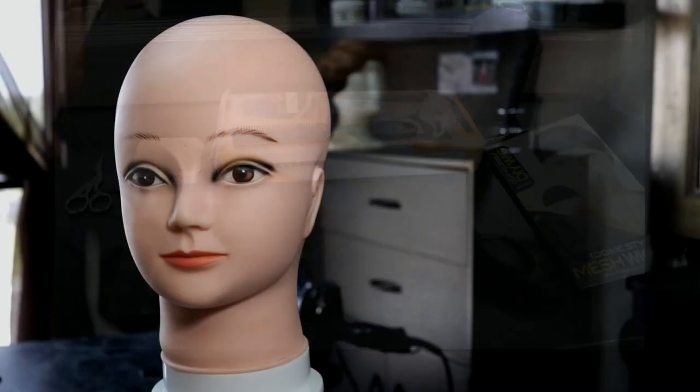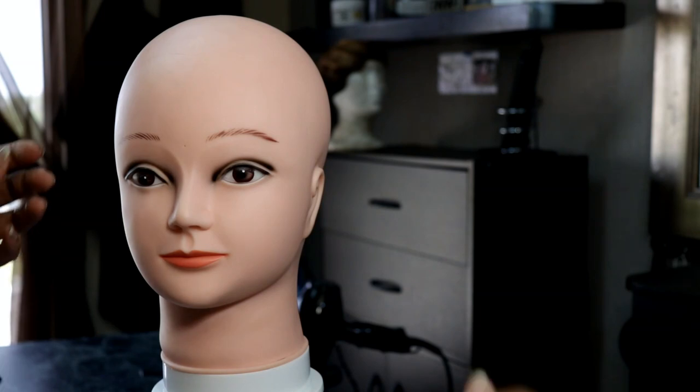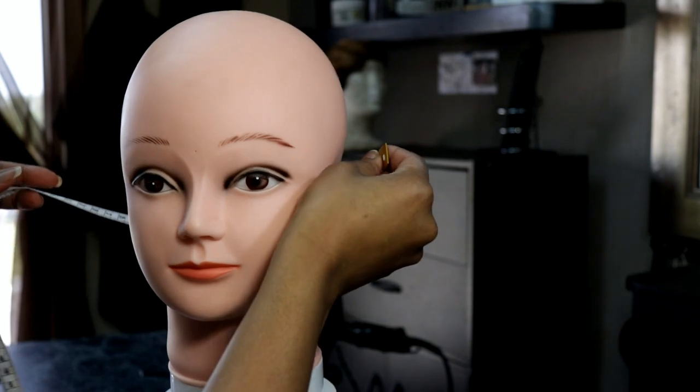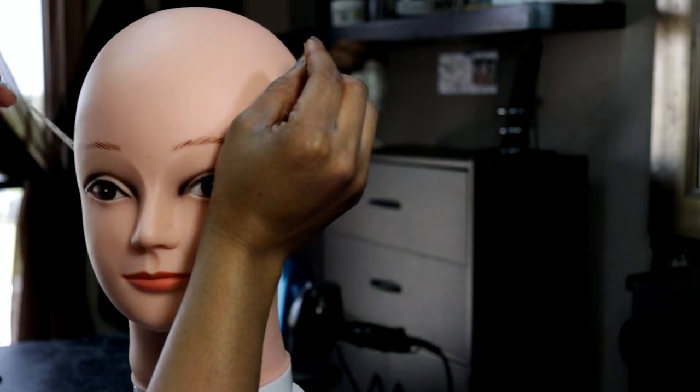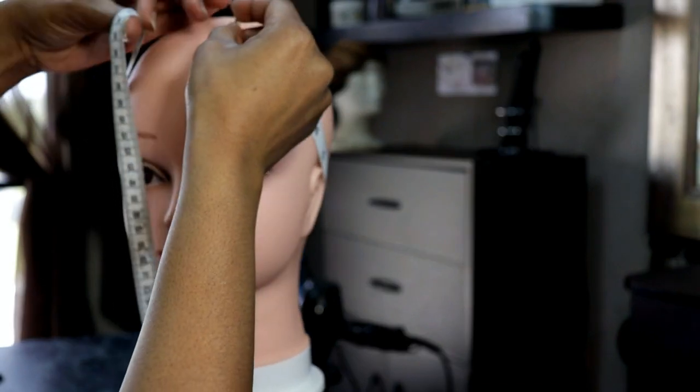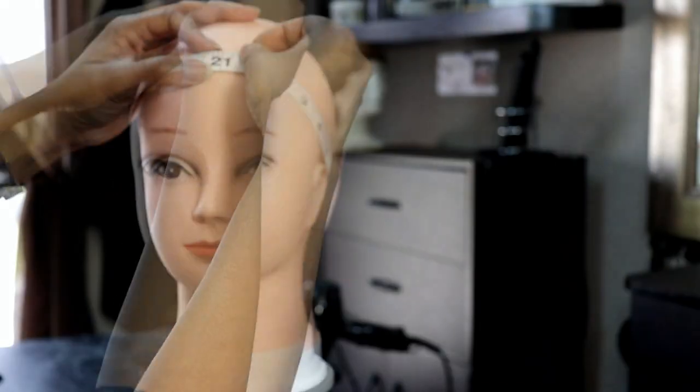Hey guys, so this is what you're going to be needing for the lace closure wig. What I'm doing now is measuring the bald head mannequin head, just to show you that you can use this to make your wig. You can use the bald head mannequin head or you can use a canvas head.